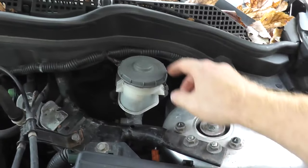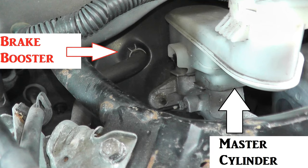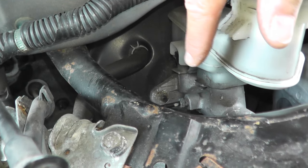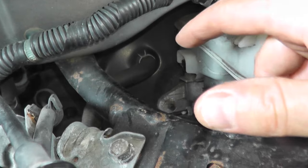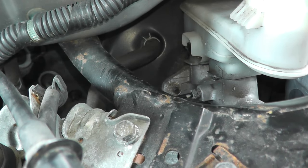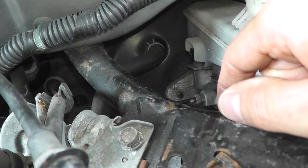One thing you may want to check is where the master cylinder meets the brake booster — that connection should be sealed. This is where the brake fluid lives; this is the master cylinder connected to the brake booster. If you just purchased a used car with a lot of miles, you want to make sure that this connection point is in good shape. Chances are you won't have a problem here, but if you do have a leak, that's the source of your vacuum leak — just tighten it down and you'll be fine.